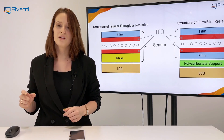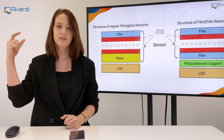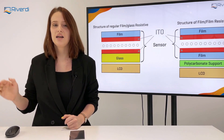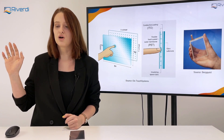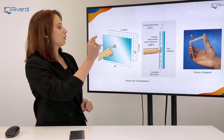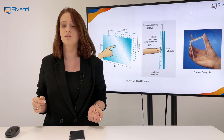Then the stack is the same. There are two conductive layers, those are covered with ITO — indium tin oxide — and there is a film on top. The top surface needs to be flexible to allow the conductive layers to meet. That's how we determine the touch point.